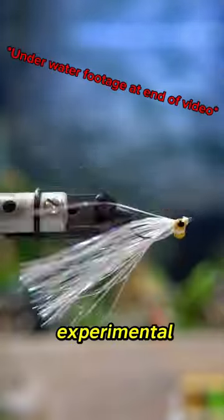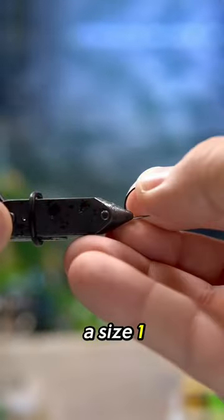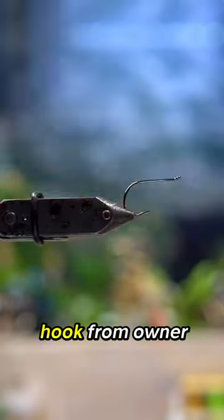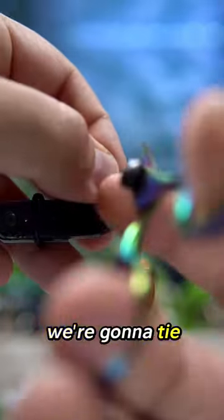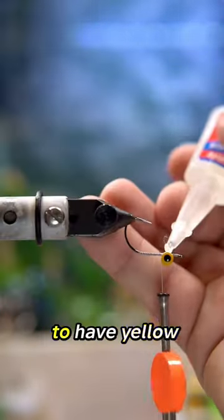This is an experimental clouser minnow that I've been goofing with, and I'm going to tie it with a size one mosquito light hook from Owner Hooks. We're going to tie in some dumbbell eyes — you can use red or whatever you want, I just happen to have yellow.